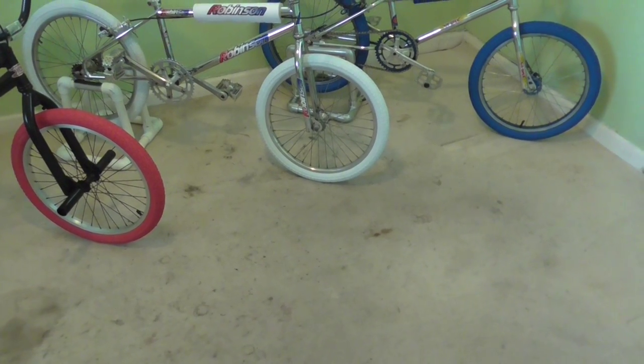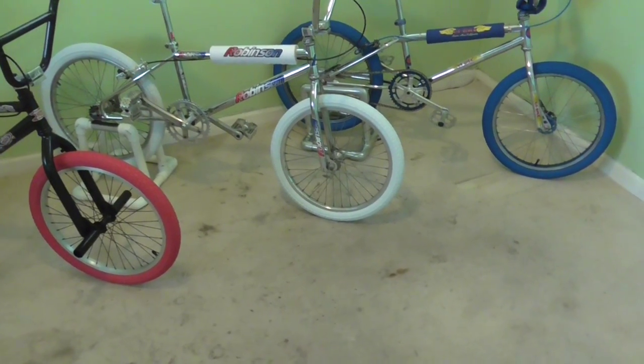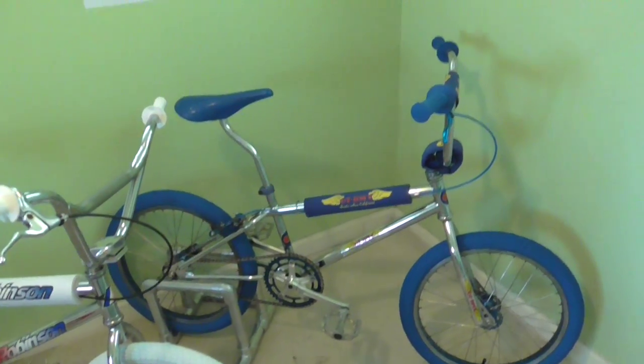Hey, what's up guys? Just want to give you a little update on my old school mid-school BMX collection. You guys remember the GT that I had on one of my other videos?